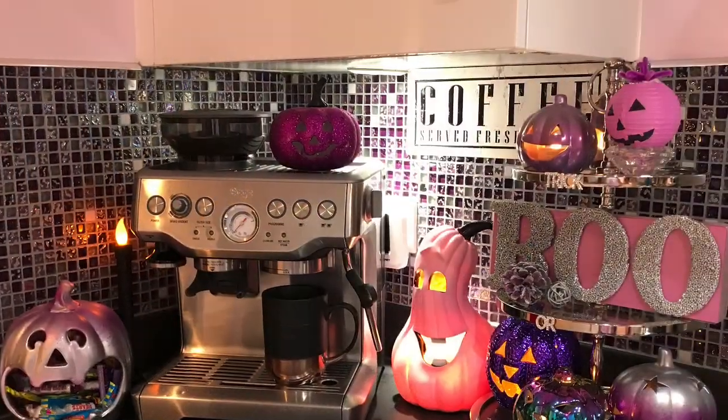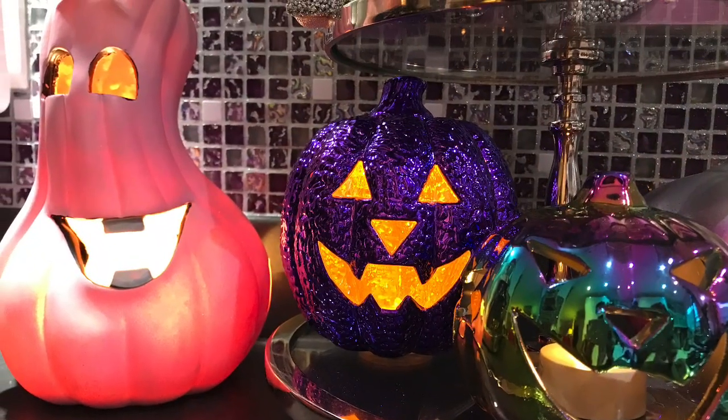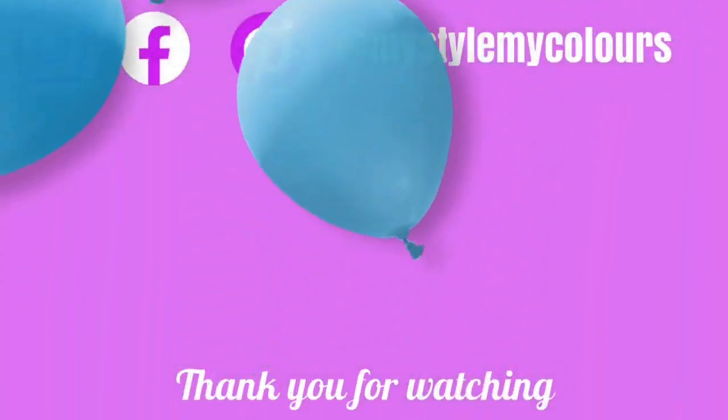I hope you enjoyed watching this video and found it inspirational for your own kitchen decor. If you did, please subscribe to my channel so I can continue to inspire you more. Until next time, stay safe. Bye bye.